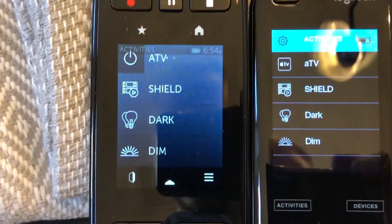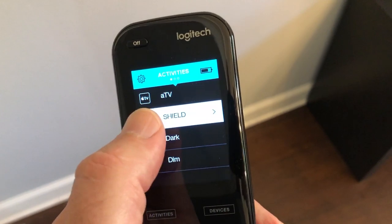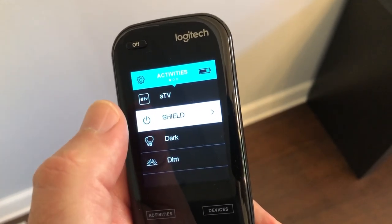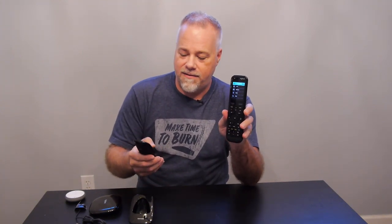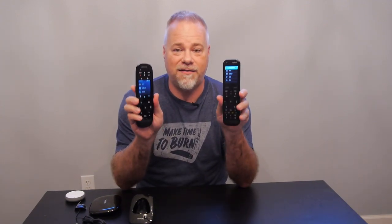Both remotes have touchscreens, but don't think of them as modern touchscreens. The Elite is definitely better than the Ultimate One, but neither is like a phone — there's a delay when you swipe and they're not in sync like a modern cell phone. The Elite shows fewer pixels and has better contrast; on the Ultimate One the blacks aren't quite as black. These are minor differences, but the biggest difference is the physical size of the screen.